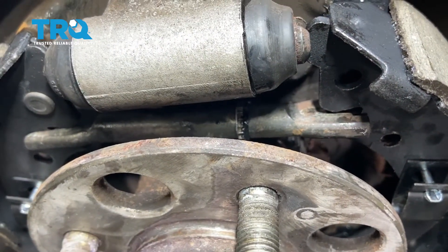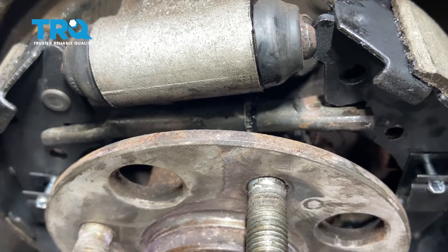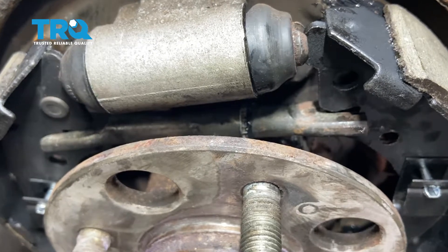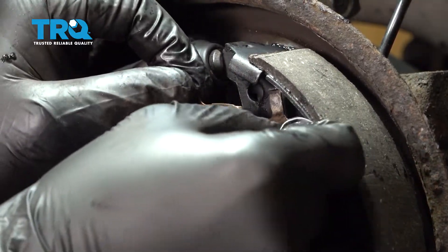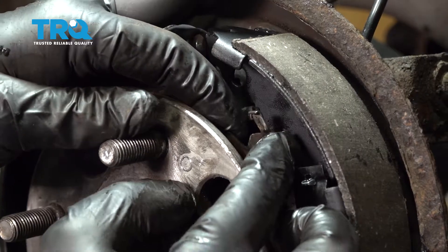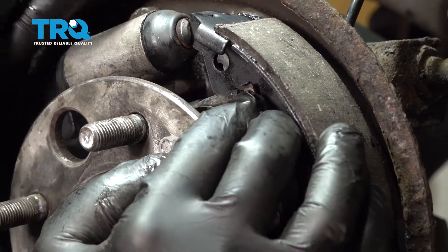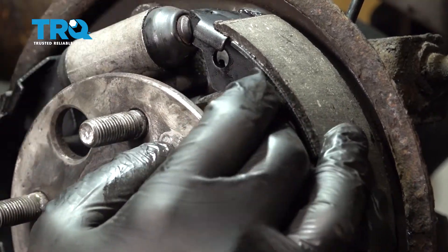Open and shift the brake shoes a little bit to get the adjuster into place. Once in position, mount the adjuster tab — the post goes into the hole in the shoe, and the upper tab goes in behind the adjuster to lock it into place.